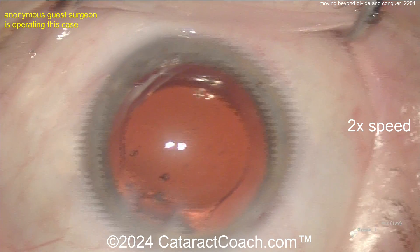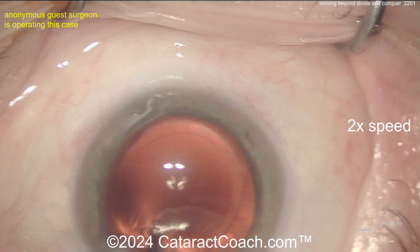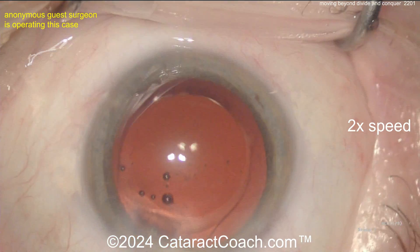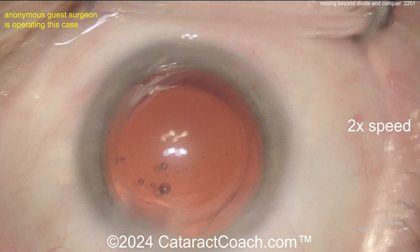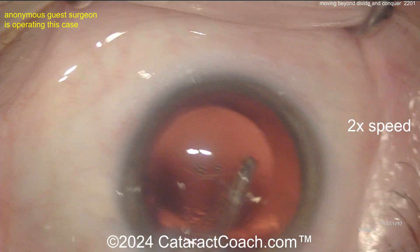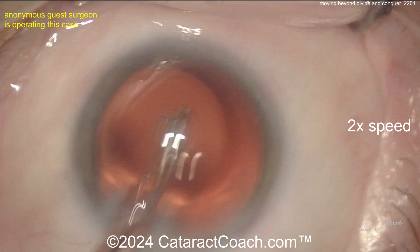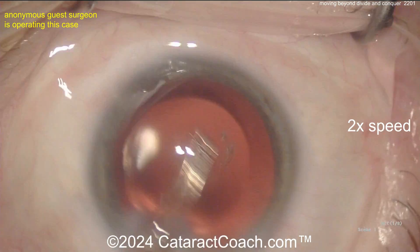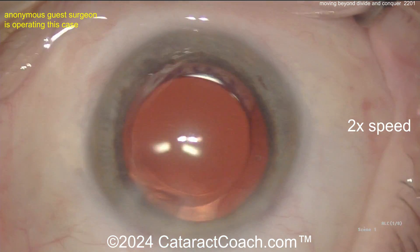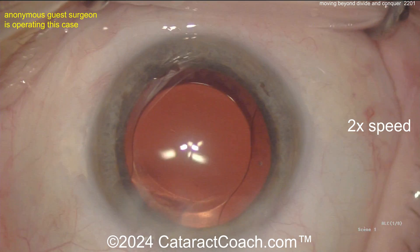You definitely have to advance the stop and chop. You tried your best here — I do appreciate that. Thank you for sending the video in; as you know with all these resident cases we keep it totally anonymous. Plan on accomplishing a beautiful stop and chop and once you do that, send another video in. Now let's see — is there any cortex left in the bag? Looking sub-incisionally — maybe that's just the way the incision looks, but the lens is in the bag and looks pretty good.